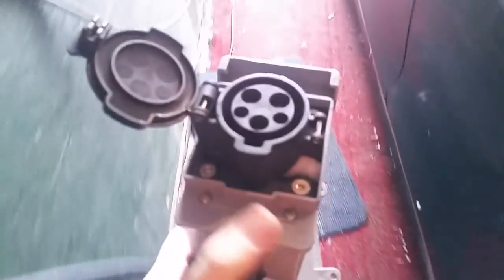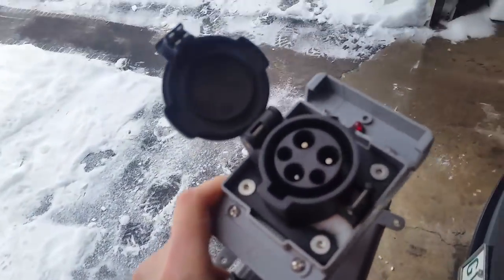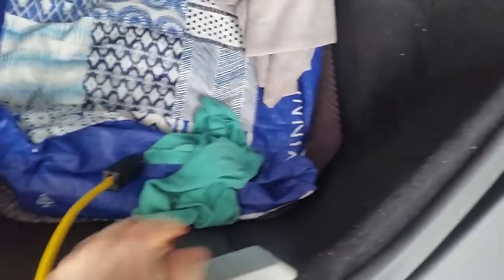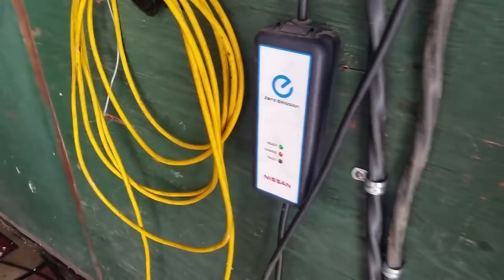It's a little jerry-rigged, but I have this adapter — you can buy these on the internet. They're not really official because you can't certify something like this; it doesn't really conform to the electrical code. But as long as you're responsible and take your life in your own hands, it's all good. I've made this — it's kind of like a splitter. That goes on one end, this is the other end.